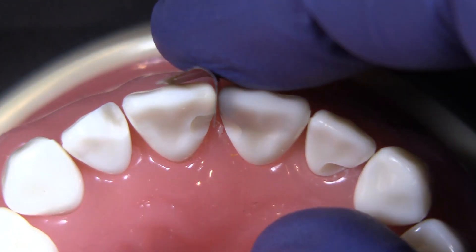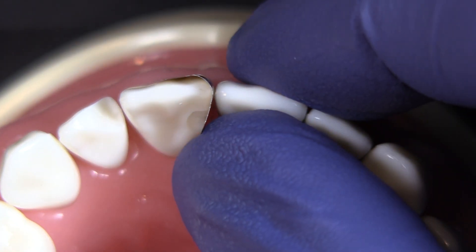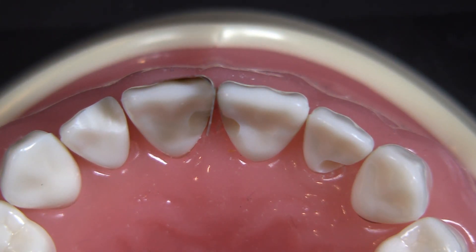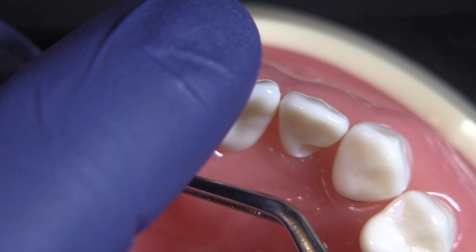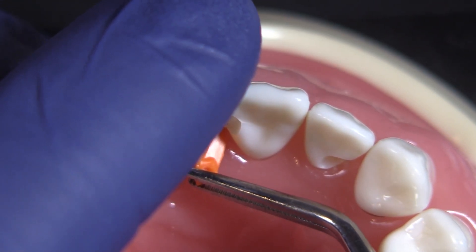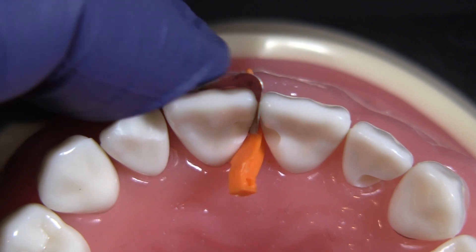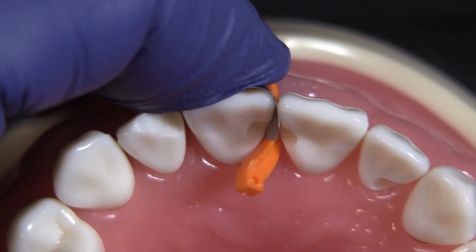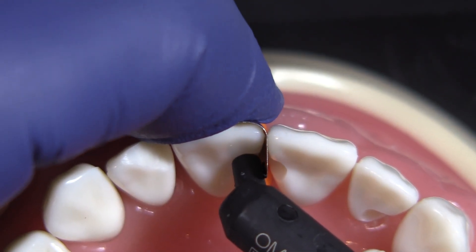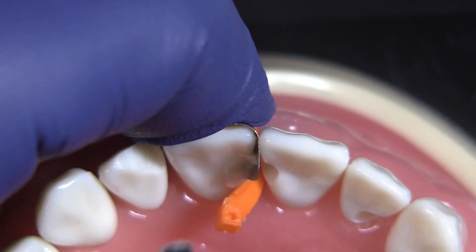So let's say that we're working on number eight here, and we're going to place that matrix band so you can see where that sits. Now, what we're going to do is put a wedge in there as well. And once that's set up, in this situation, we're going to apply some finger pressure here. Then what I'm going to do is add some composite right to that restoration — it's wide open and available. The access is fairly easy. You can see it's starting to ooze out there.